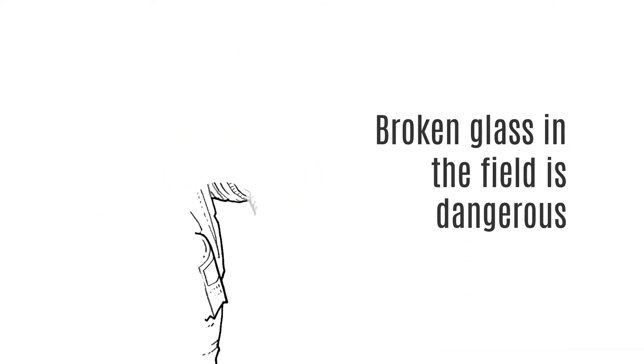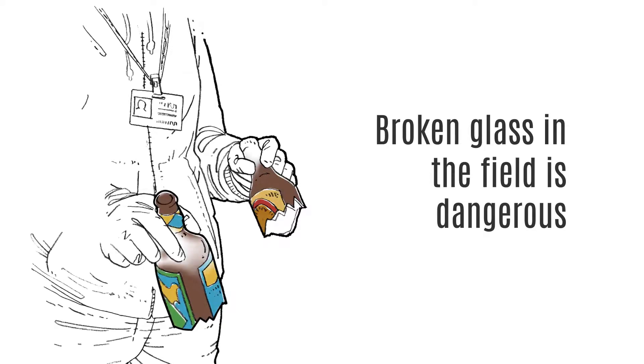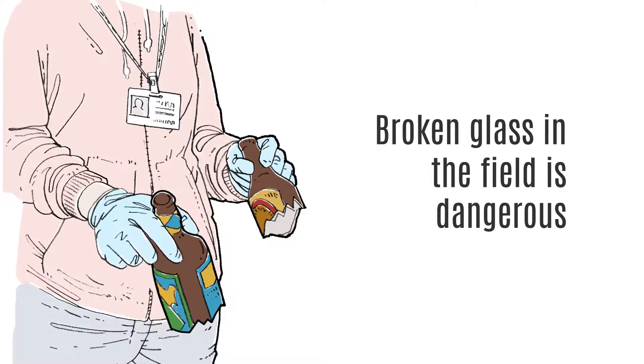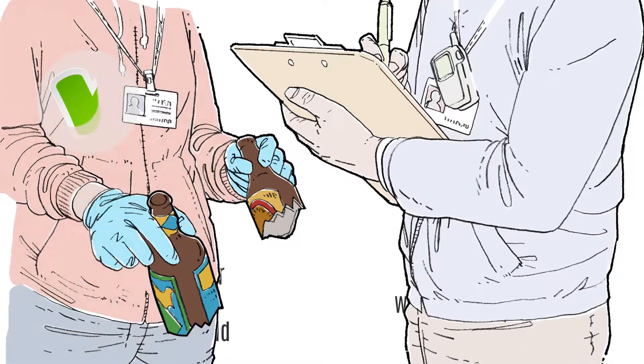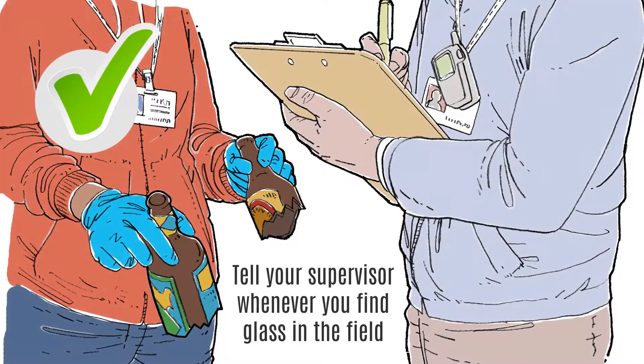Broken glass or plastic in the field is very dangerous. Both workers and consumers may be harmed by it. If you see broken glass in the field, please stop what you are doing and tell your supervisor so that it can be picked up and cleaned up immediately.